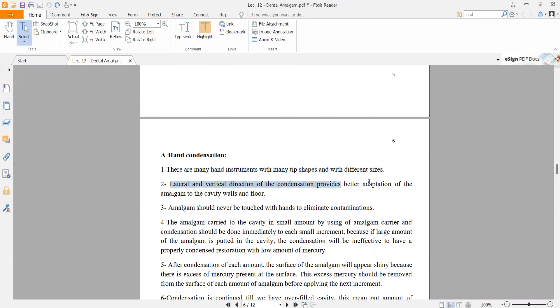Lateral and vertical direction of condensation provides better adaptation of the amalgam to the cavity and the floor. The condenser is moved laterally and vertically. Amalgam should never be touched with the hand to eliminate contamination — use tweezers and gloves. The amalgam is carried to the cavity using an amalgam carrier, and condensation should be done immediately.